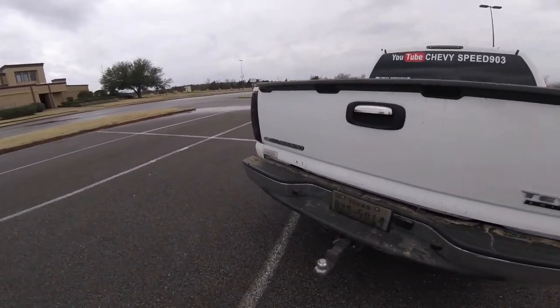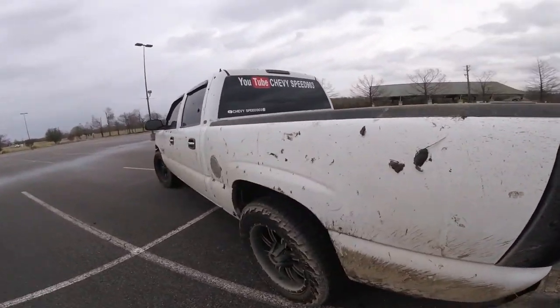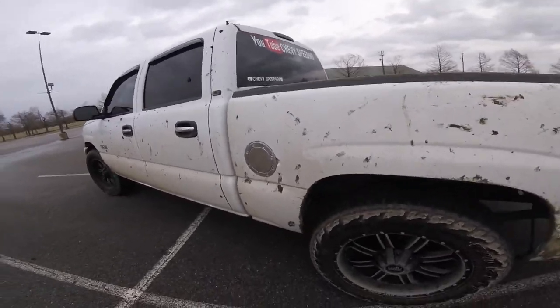The two-wheel drive truck is pretty dope for mudding. Like I said, I will insert a video clip — look at all that dirt on the truck.